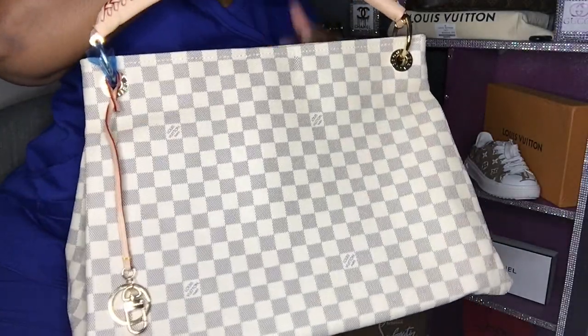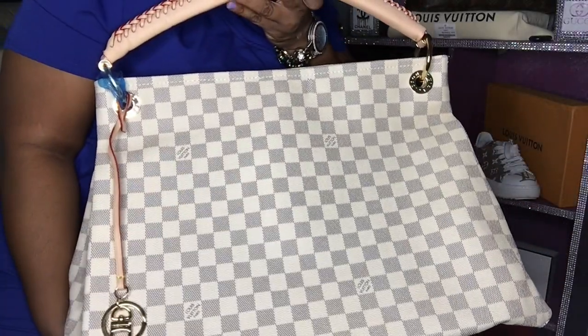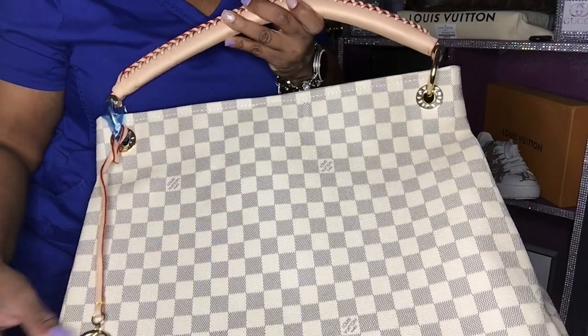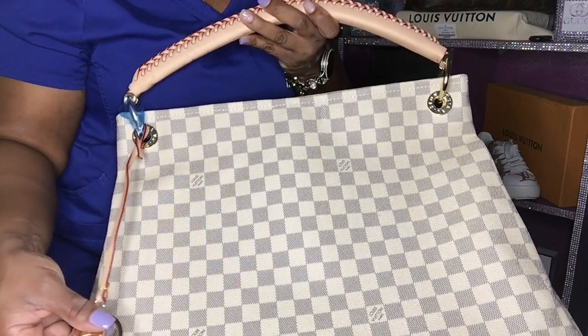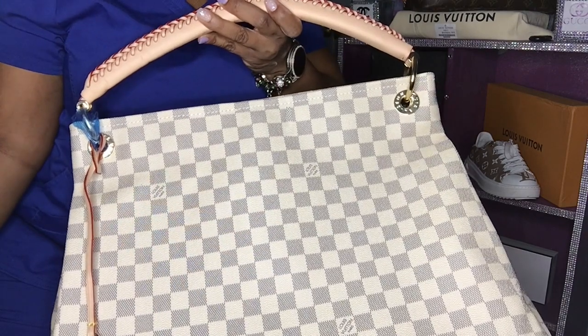This was just a little unboxing for y'all. If you like these kind of videos, please let me know and I will definitely do more. That way I can bring you the links of where I purchased them from, so that y'all can get into these reps too.